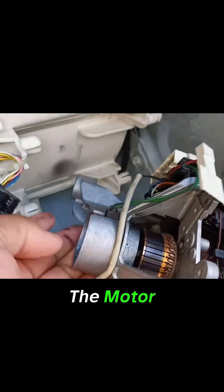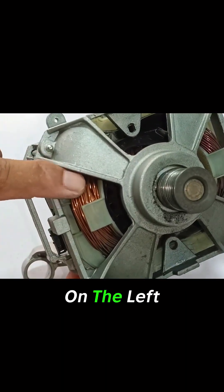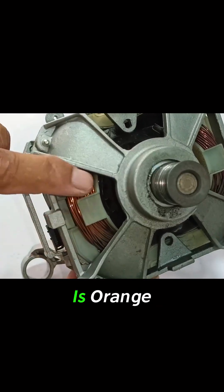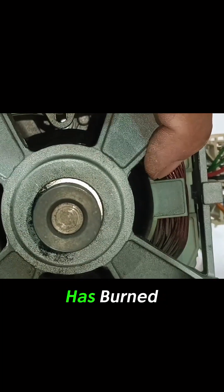Now I have removed the motor from the washer. We can see prominently that the stator winding on the left side of the motor is shiny and orange in color. But the winding on the right side of the motor has burned and turned black.